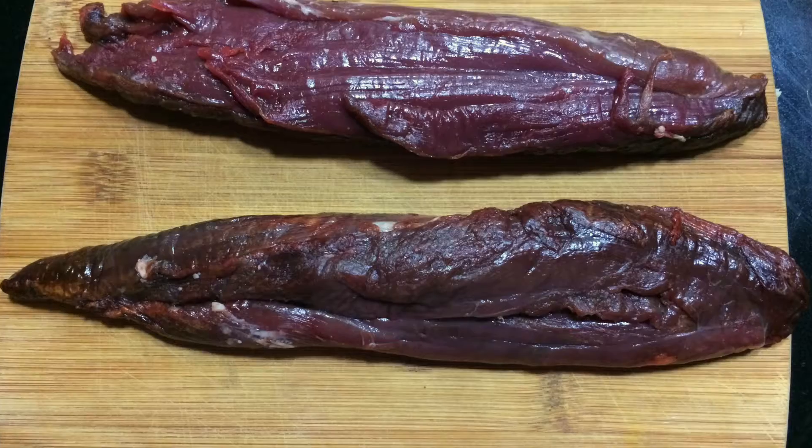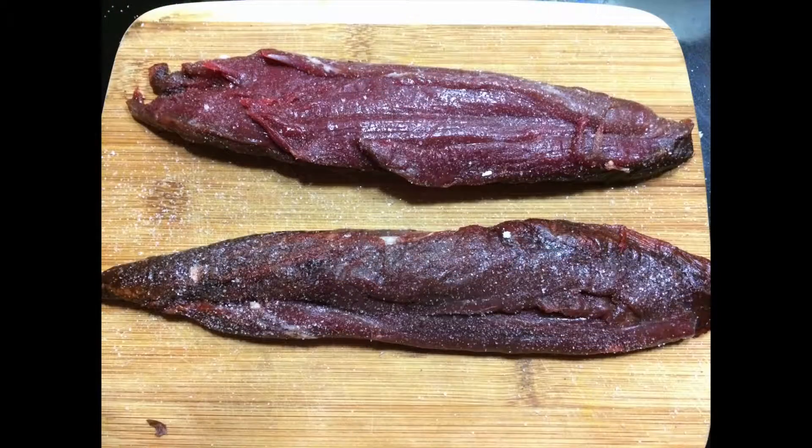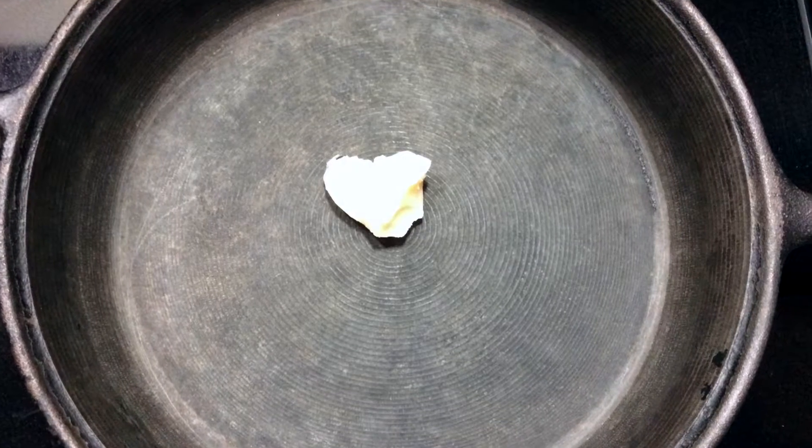Venison tenderloin — it is the most tender cut and it's extremely easy to prepare. All I did was sprinkle it on both sides with some salt. Then I heated up a cast iron pan with some fat to a pretty high temperature.